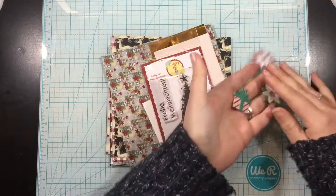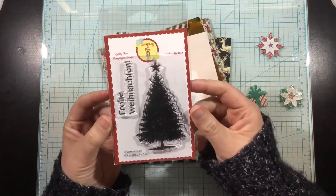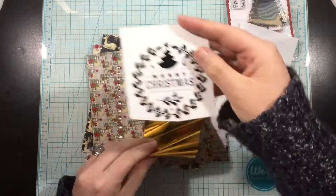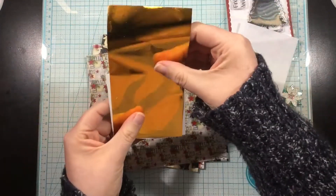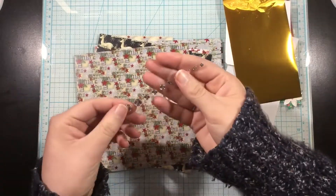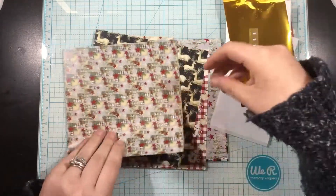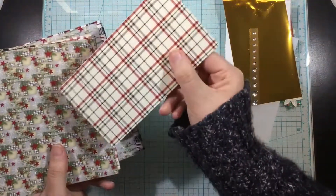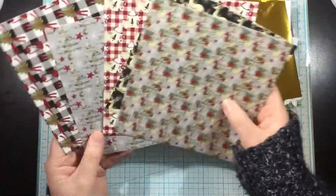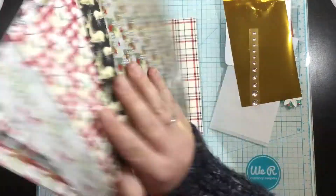Collection four is the German collection. This is the O Tannenbaum stamp set by Scrapping for Less. There are Foil Mates and Foil by Gina K Designs and Thermoweb, and I'll be showing you exactly how to use those. I love to foil. Thermoweb is one of my favorite companies and their products are so fabulous and so easy to use.